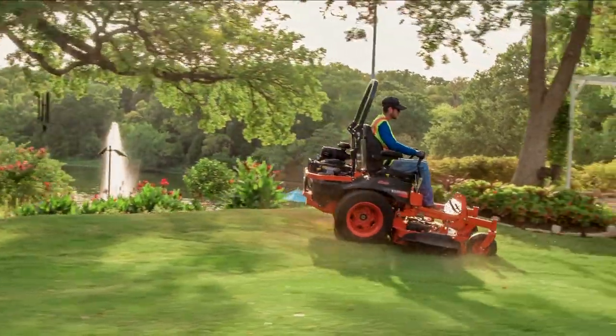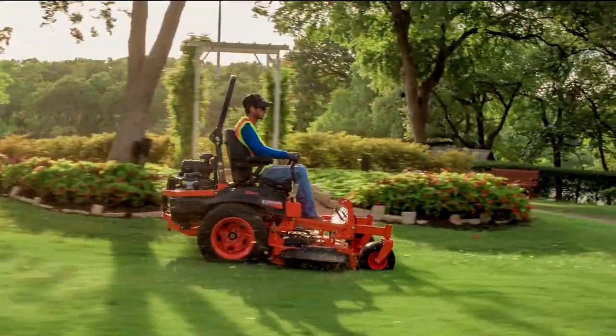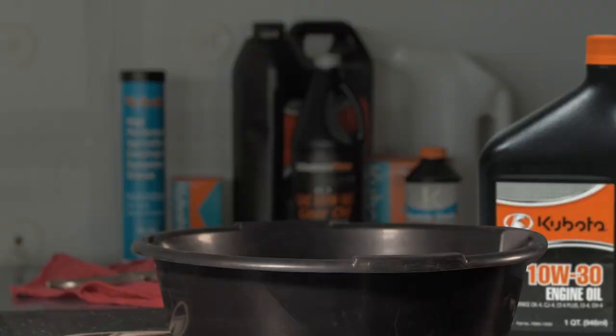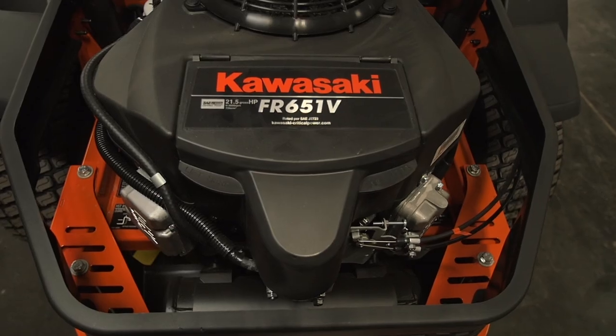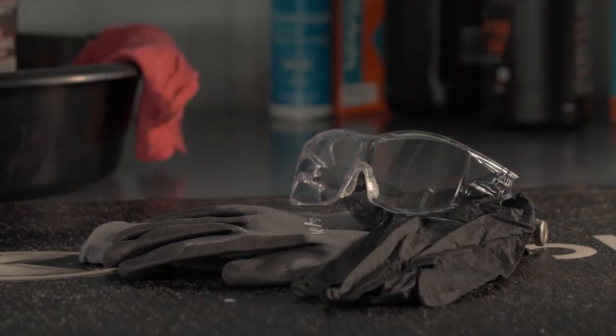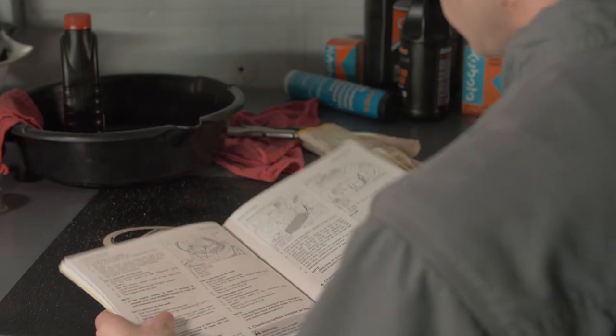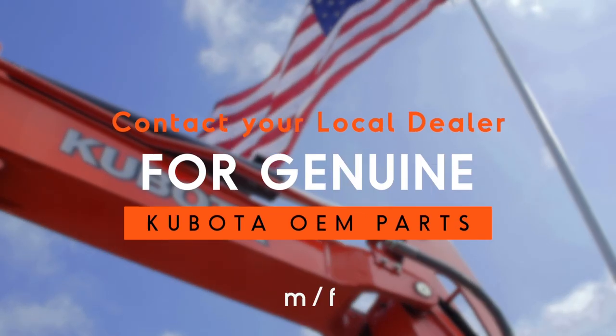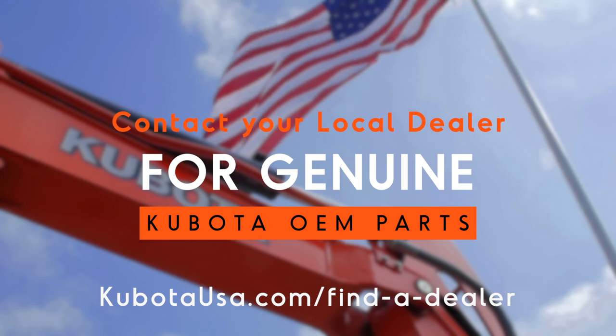To help your Z-Series mower operate at its maximum potential, regularly scheduled maintenance is crucial. Changing the oil and oil filter on your Z-Series mower powered by the Kawasaki engine is easy to do. Precautions regarding personal protection should be followed as described in your operator's manual. Your local Kubota dealer will have the correct oil and oil filter — you'll need both to complete this task.